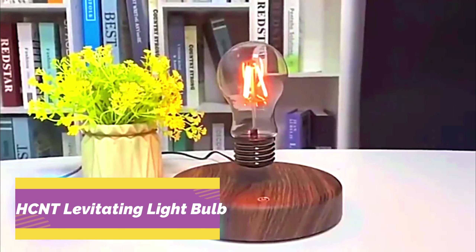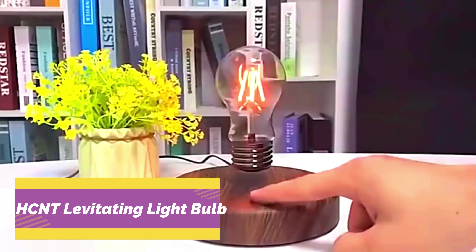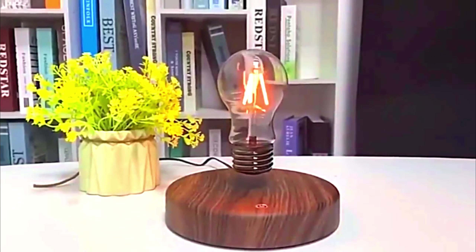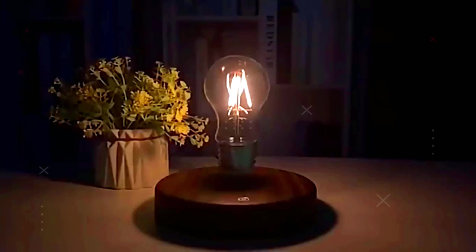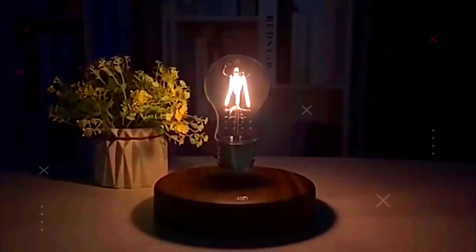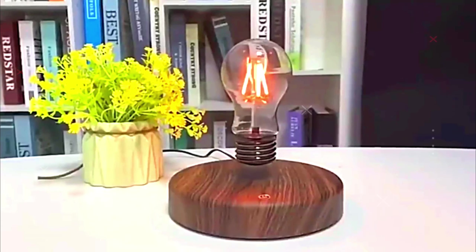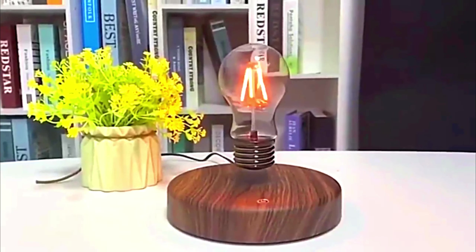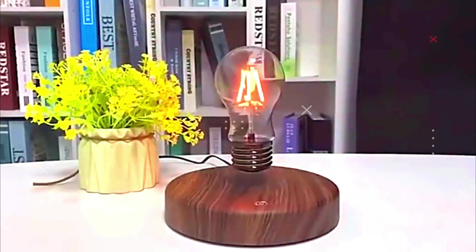HCNT levitating light bulb: the magnetic floating LED light can automatically rotate 360 degrees, has a unique visual effect, attracts your attention, and allows you to immerse yourself in soft light. The levitation bulb is powered by electromagnetic induction and does not require cables or built-in batteries. This luxury floating table lamp features a lampshade that floats in midair and rotates 360 degrees automatically.